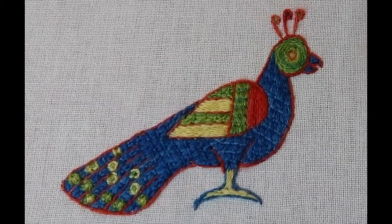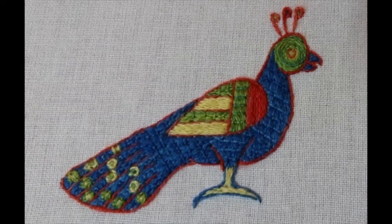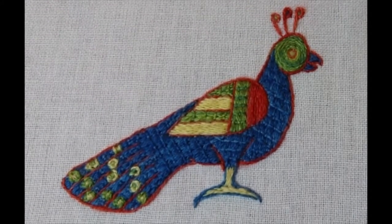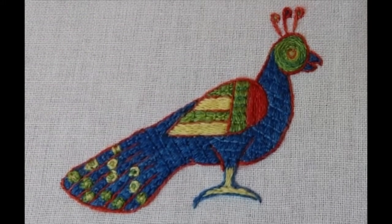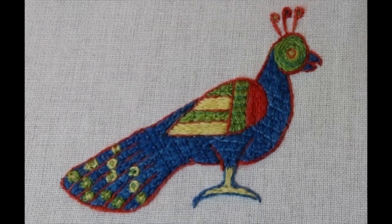Peacock finished, looking considerably more chirpy and cheerful than the one in the faded colours. It's nice to bring life back when things have faded - a lot of the life comes from the colour, and a thousand years of fading doesn't make for the best colour combinations. But this is what the colours would have looked like when they were fresh, because these are freshly dyed threads using the same sorts of dyes as have been used for centuries. So, there's my little peacock.